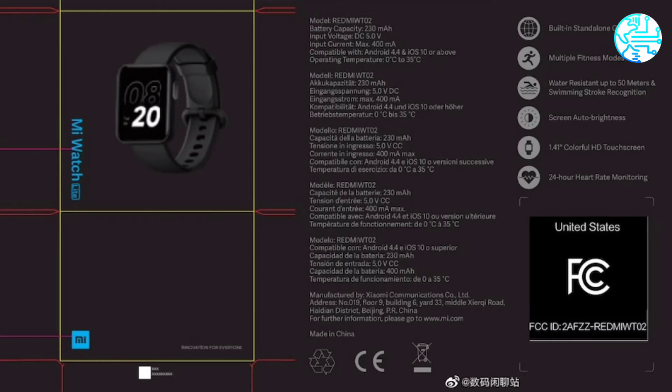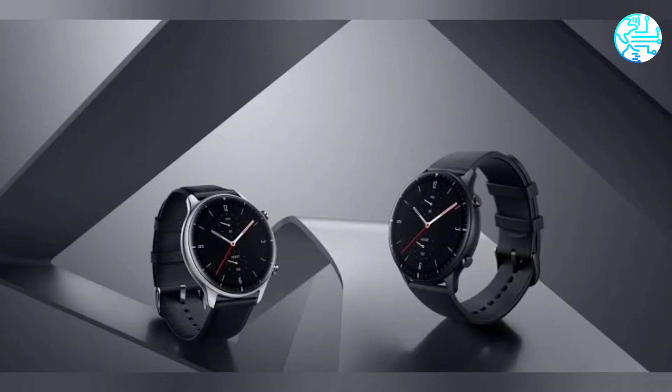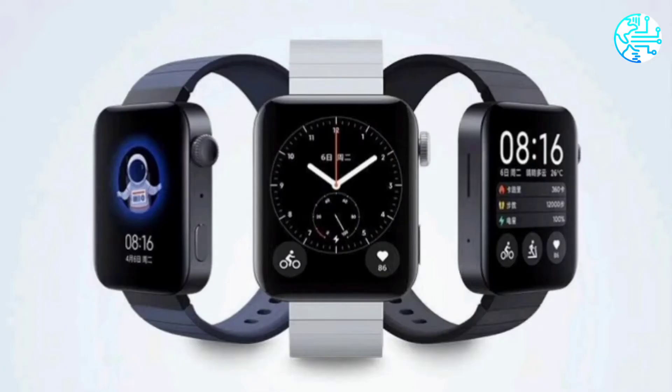Previously, the same watch was allegedly spotted on the UL Demco certification website. The wearable could be a rebranded Redmi Watch.